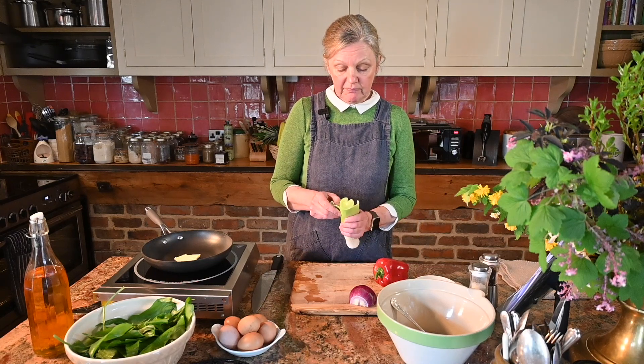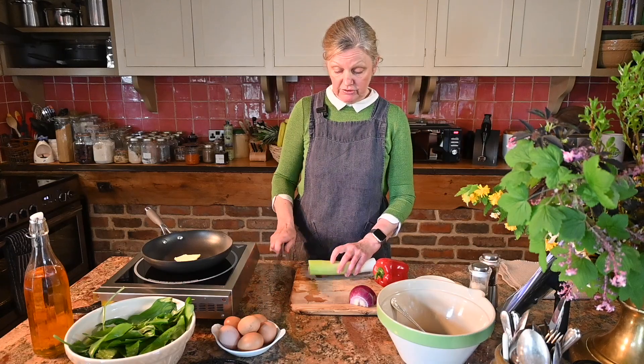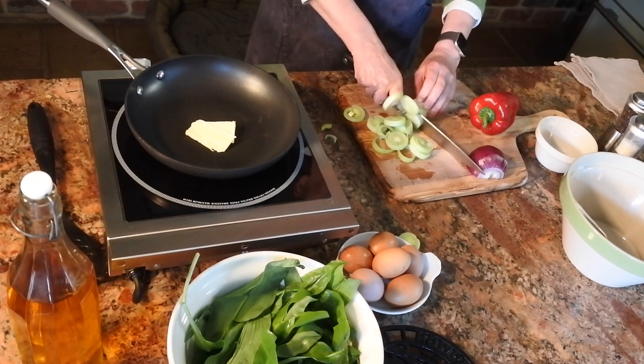I've just washed the leek and split it down the middle so that it opens up and takes out all the dirt. I'm just going to slice that quickly into thinnish rounds.